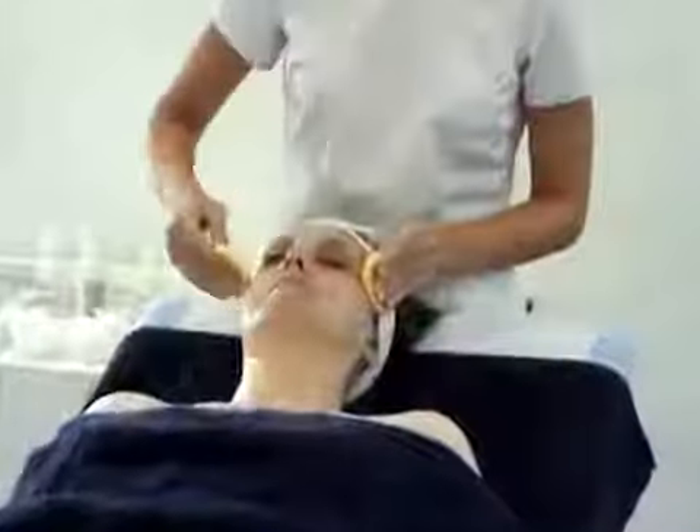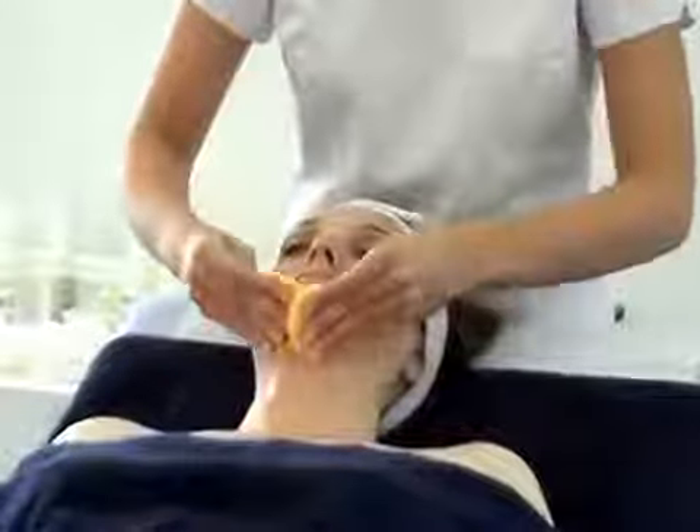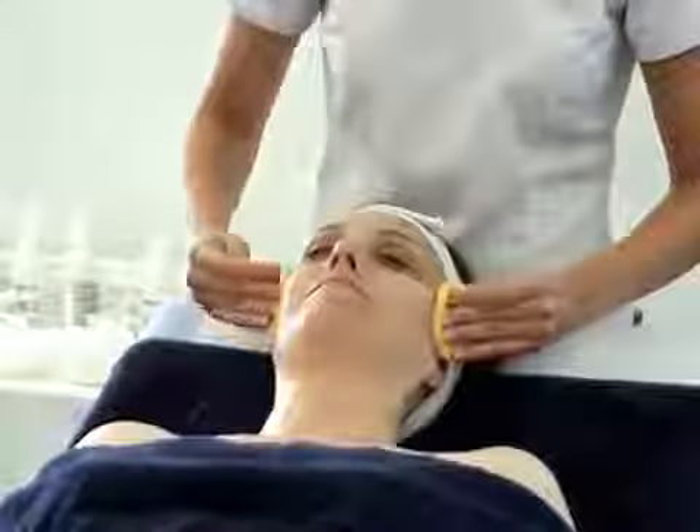Pressure on at the temples, up the neck, over the chin, and across the forehead.